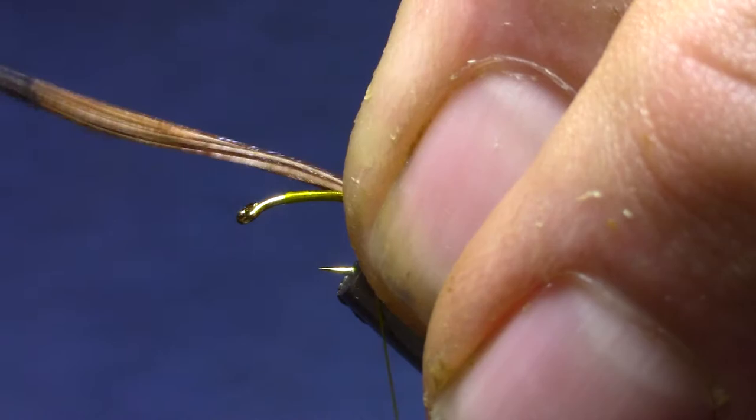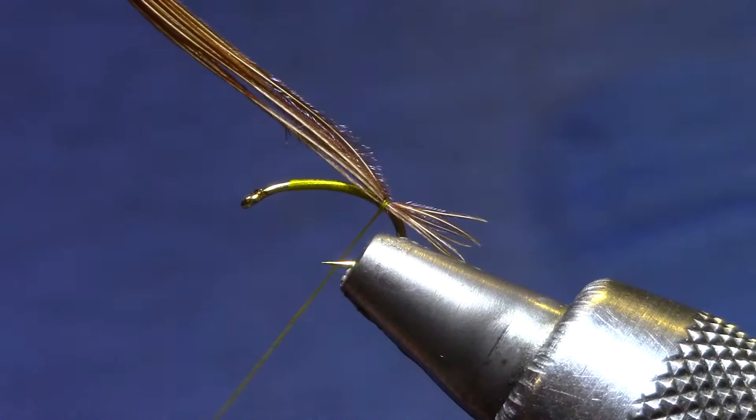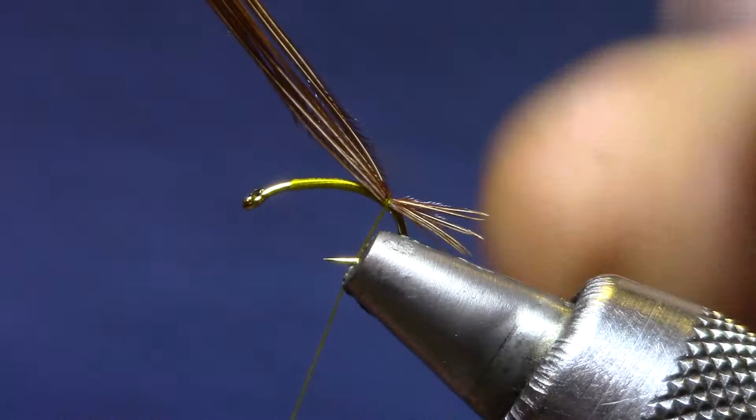Here's the good trick: get the tail just secured with a couple of wraps, but keep the brown on top — keep all those fibers from getting down on the bottom. If your tail is too long at this point, you can grab your fibers and tug them gently. You want them fairly short, shorter than you would think.